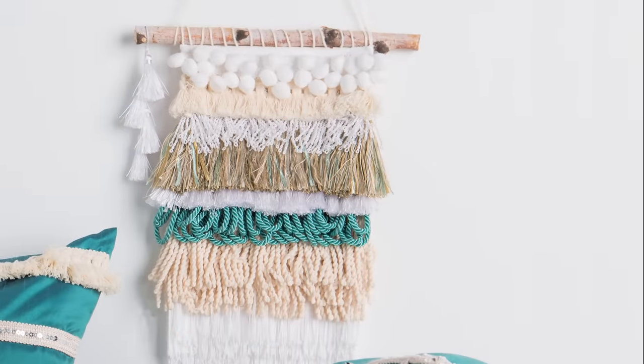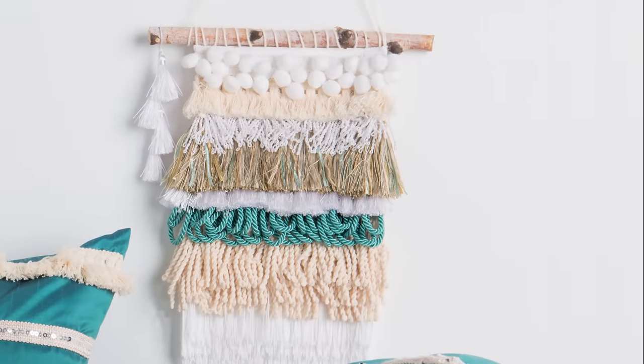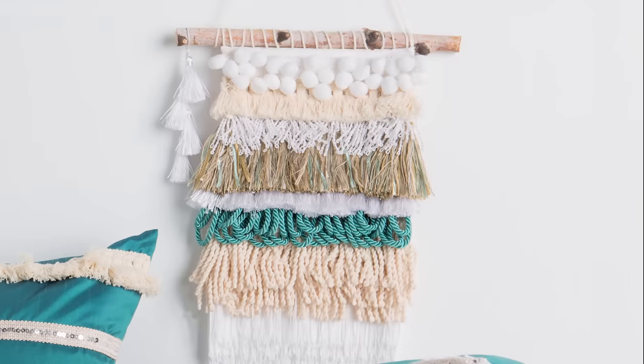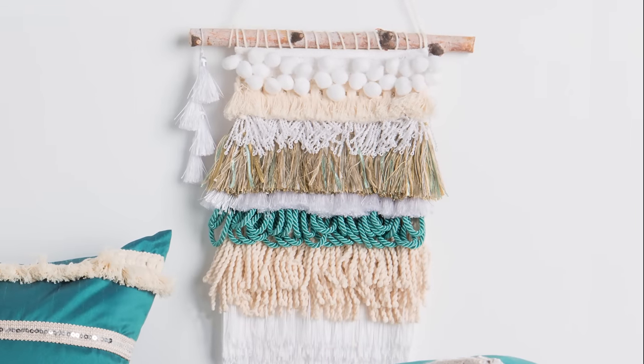I couldn't let any of the lovely tassels go to waste, so with the extra pieces, I went ahead and made a tapestry for my wall. It matches my pillows perfectly and really completes the space, don't you think?